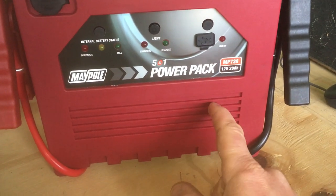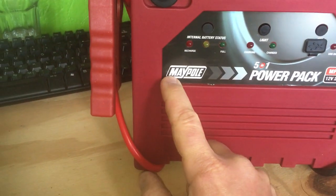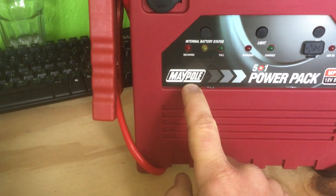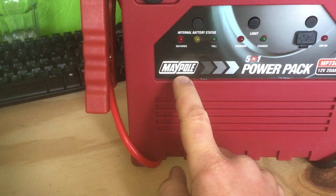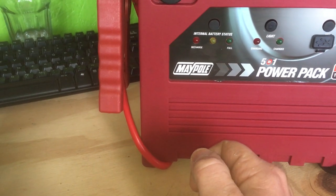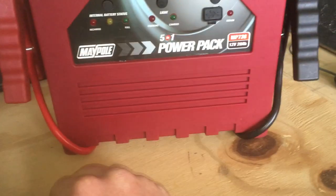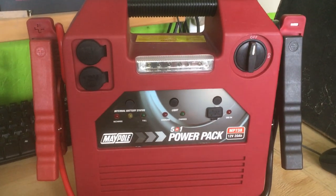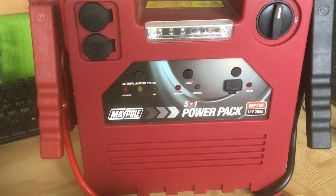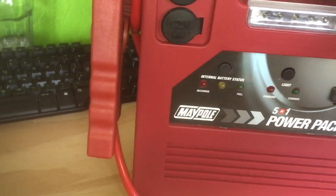Hi there guys, this is a quick look at this power pack jump starter from a brand called Maypole. I've been using one of their cycle racks for a number of years, which fits on the back of your car and bolts on to where the tow hitch goes. It's been quite good, very sturdily made, so when I was looking for one of these jump starters I thought I'd try out this Maypole brand.